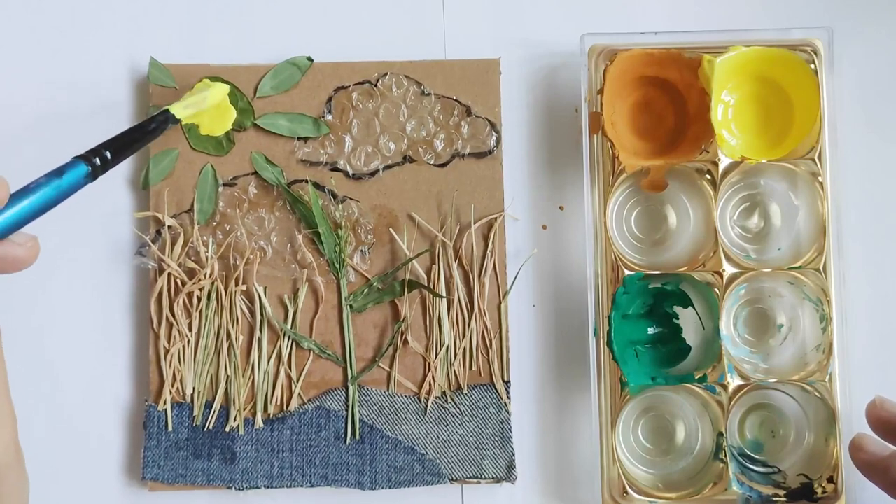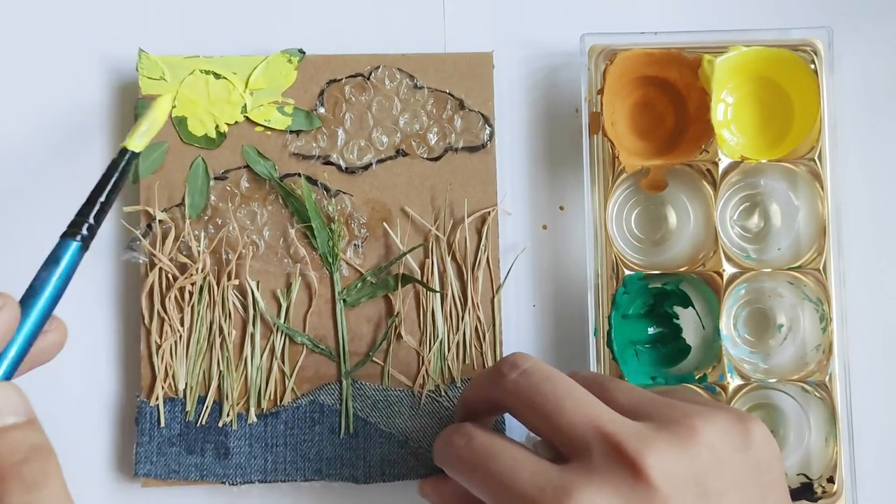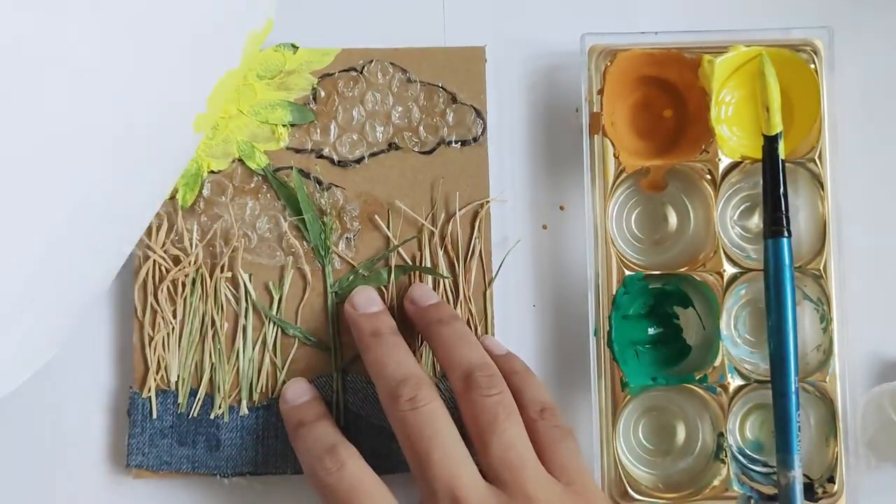When applying paint on your collagraph, be careful not to paint the other areas that you don't want to show in your print. Otherwise, it will look like this.